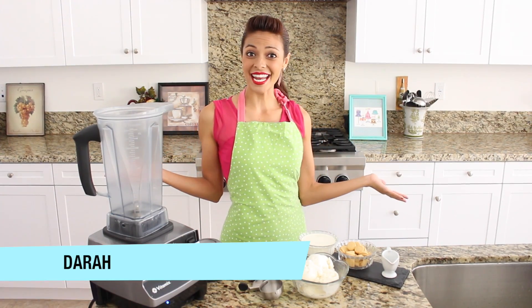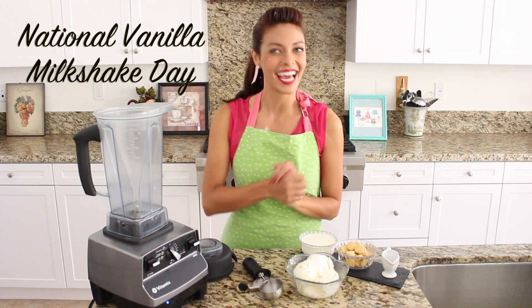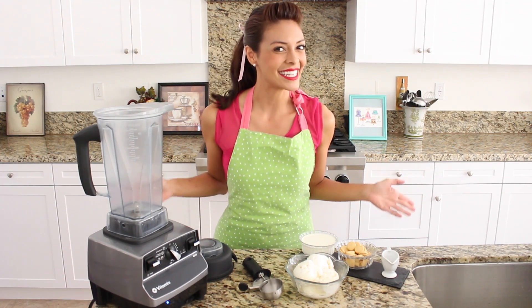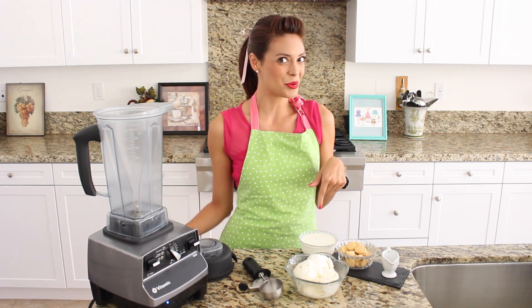Hello friends and happy frosted Friday! There is a lot to be happy about today because it is the national day of vanilla milkshakes. I am super excited to show you a few tips, tricks and tiny secrets because summer starts tomorrow, so what better way to cool down than with a vanilla overload milkshake.